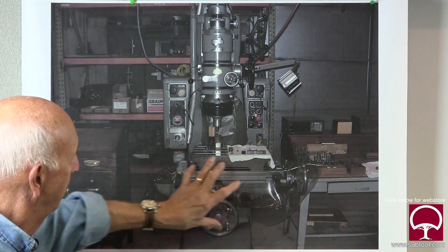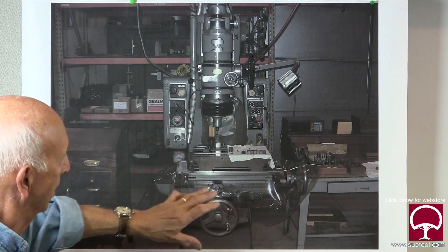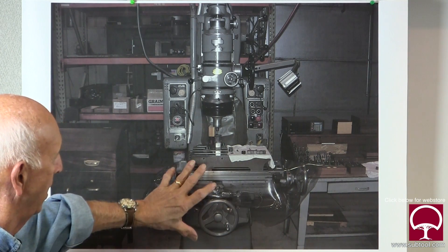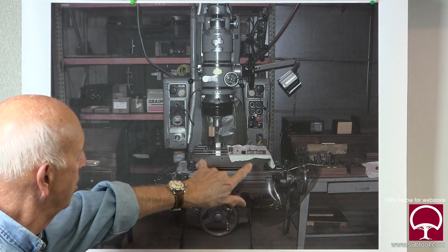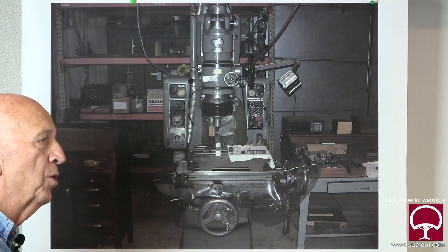Let me give you an example. This machine - we took the X and Y axis all apart, cleaned it, put it back together, put fresh felts in it, lubed it, got it all straightened out. Then we took this table off and took it over to the surface grinder.